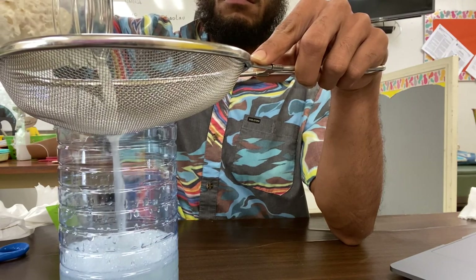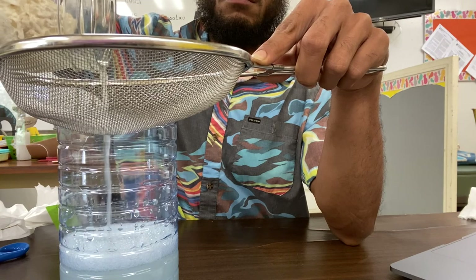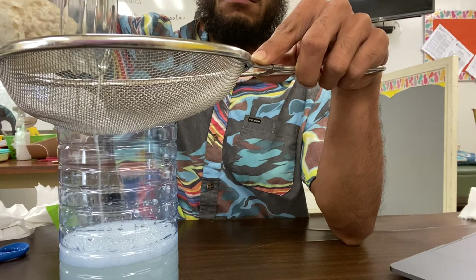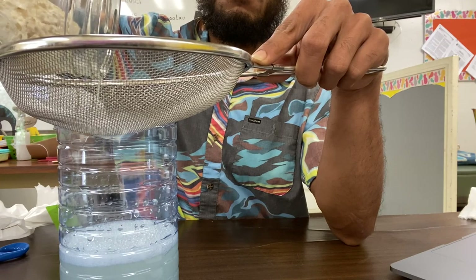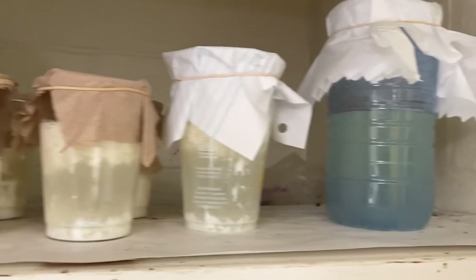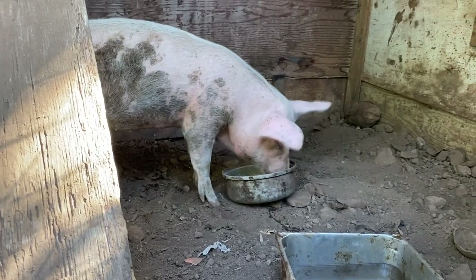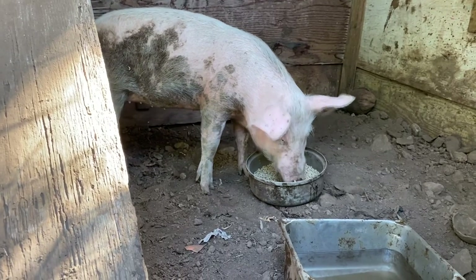Just one more thing before I end this video — for storage, you're going to want to mix equal parts of brown sugar to the solution. The brown sugar will help preserve the LAB from fermenting even more, and that way you have LAB to use on your plants for the entire year.